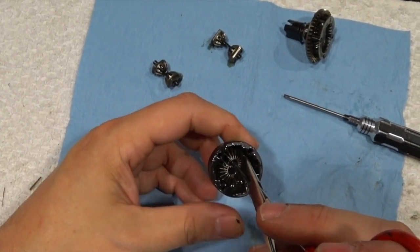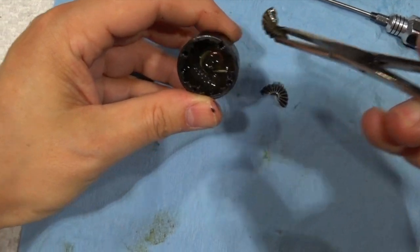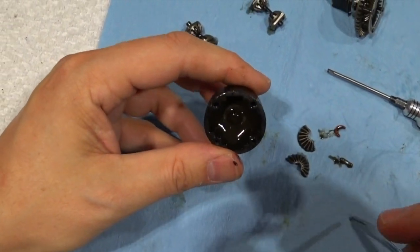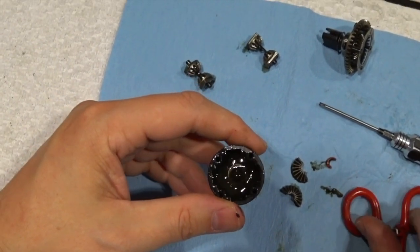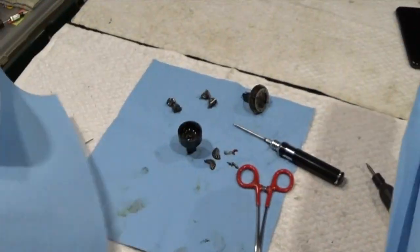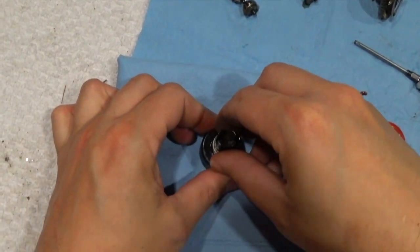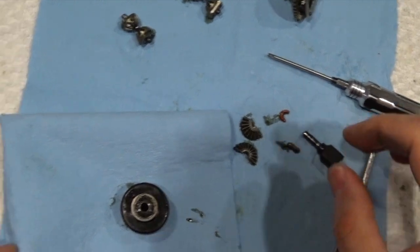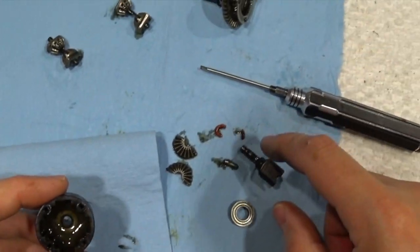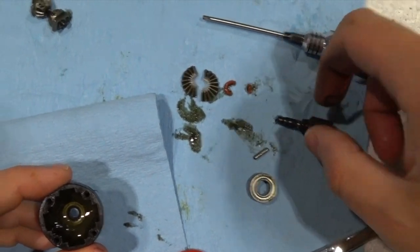I'm just going to pull these out. Pull out the broken pieces. It looks like I've broken an O-ring too. Pull the pin out. I broke the O-ring. And then I need to drain out this diff fluid. Let me just get a new rag. Fold it over a couple times and let my diff cup drain out. I'll be able to pull this out too. Clean off the bearing. So, I have to replace this gear and this O-ring. The pin is okay, the bearing is okay, the outdrive is okay. It's just those two parts.